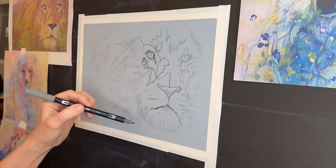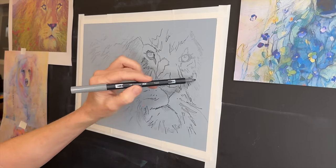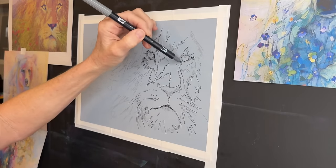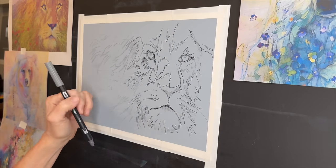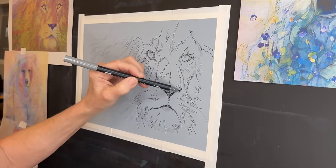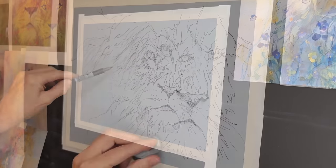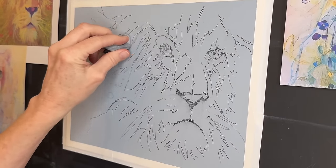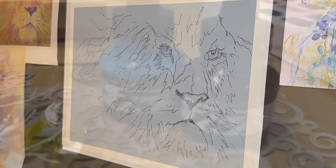I'm using the marker because it is not going to bleed when I add the wet media — I'm going to be adding some other mediums that are liquid. If I just had the charcoal pencil down it would just bleed and I would lose it. So this marker technique works great. Once I get a few of these gestural lines in, I'm actually using a kneaded eraser to erase most of the charcoal. And if you're a patron on my Patreon page you will get a copy of this sketch.